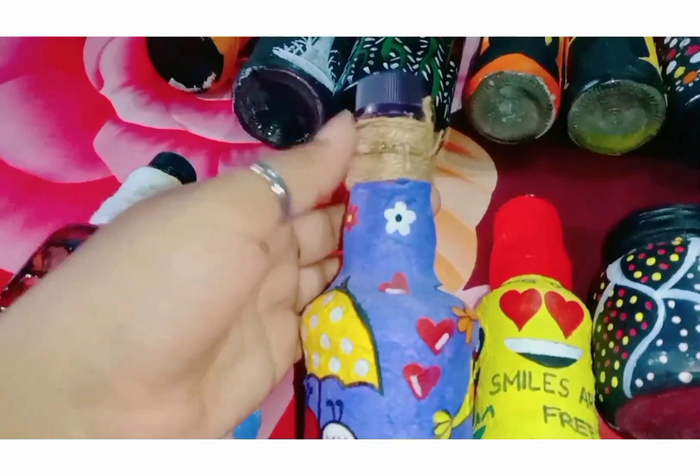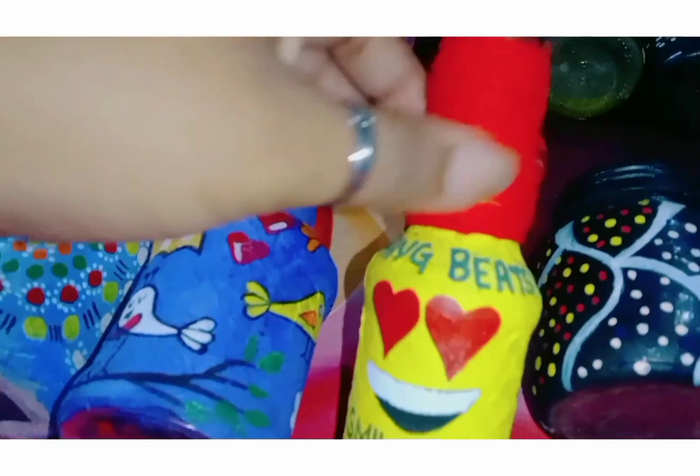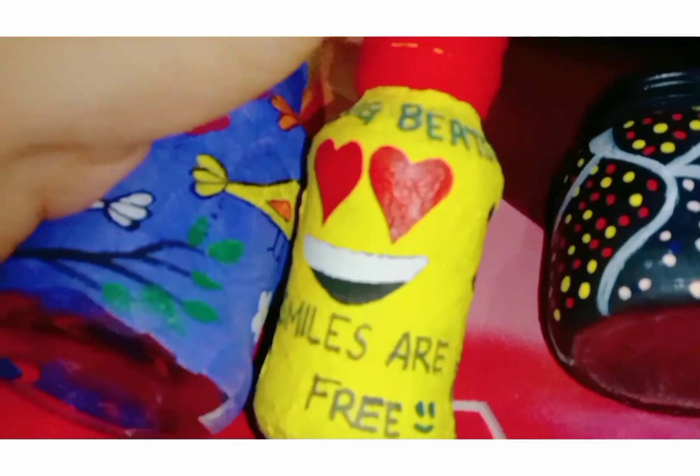I will use jute thread, a smiley, and wool coating. I will use nothing weird — just smile. Smiles are free.